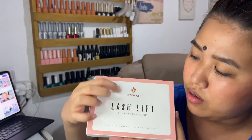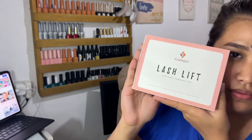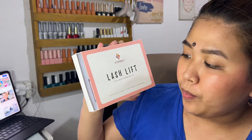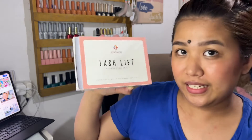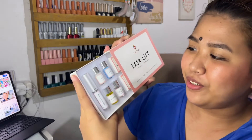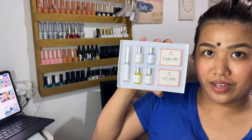Ang ganda ng packaging, guys. Nakaangat yung mga logo. Gusto ko ng ganitong packaging. Ang ganda. So ito yung laman niya.